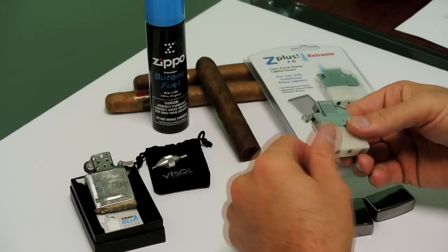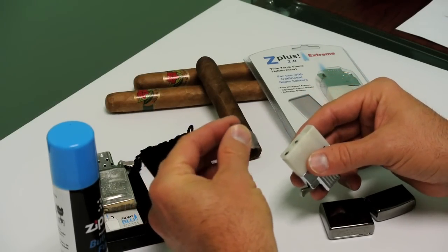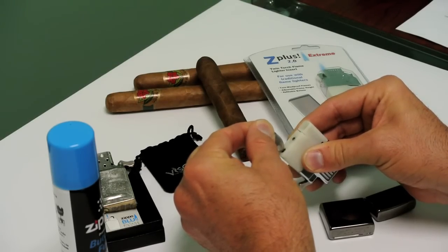You must dispense any fluid that's already in there. Take your nozzle purging tool. Hold the lighter away from you so you don't spray it in your eyes. Push down until all the fluid is gone.